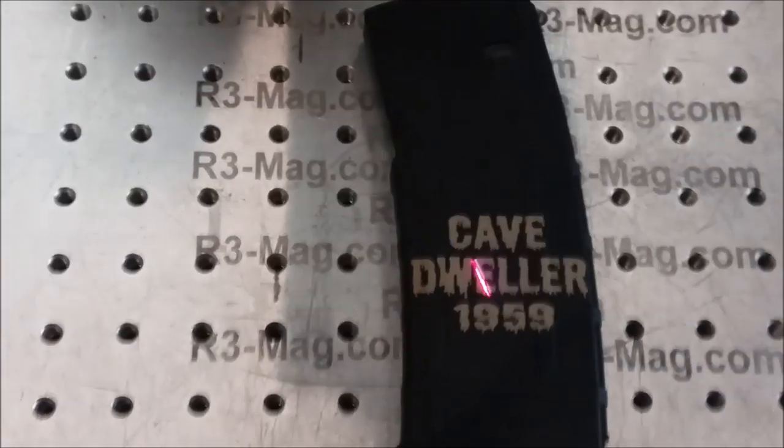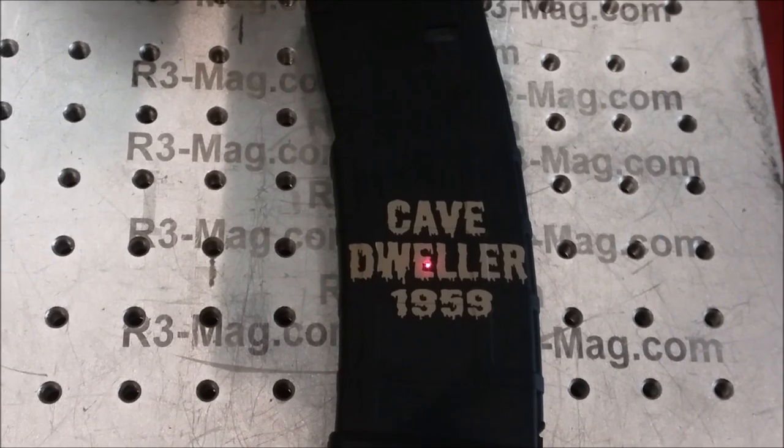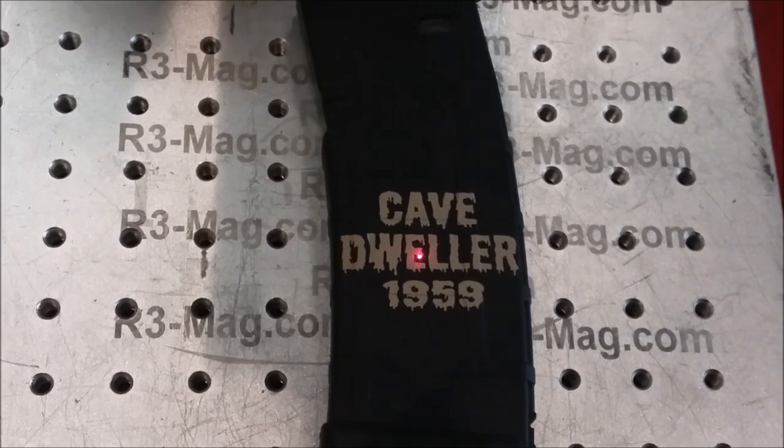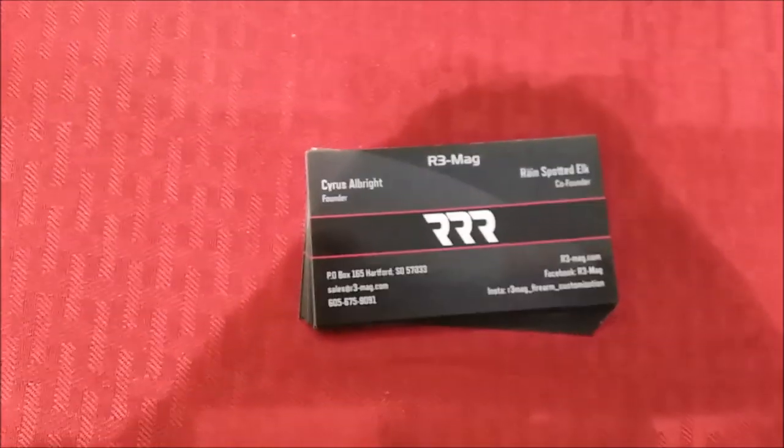They do mail order — you can email your design, or you can go to their website where they have a customization tool you can use online to customize your mags, uppers, lowers, recharging handles, and dust covers as well. There you go folks — 3R Mags. Get them on Facebook. They've got hundreds of designs on their table, but if you've got your own design like me, they can engrave it.